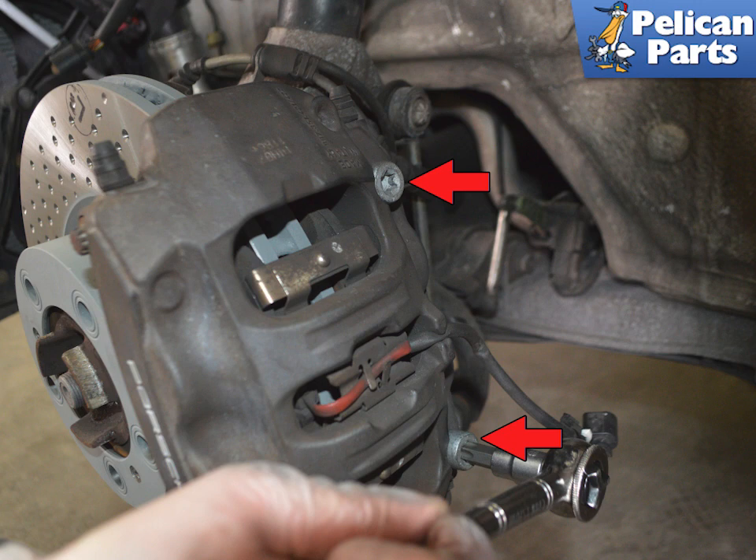With the wear sensor disconnected and the wires loosened, remove the two T55 torque caliper mounting bolts. Always replace these bolts — they are considered single use only.